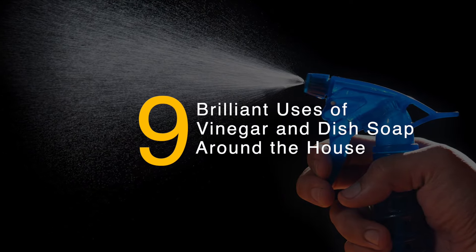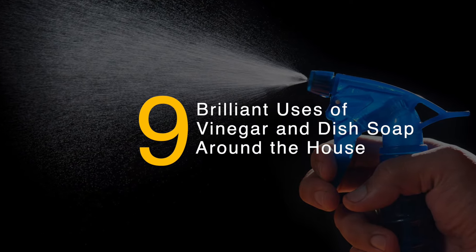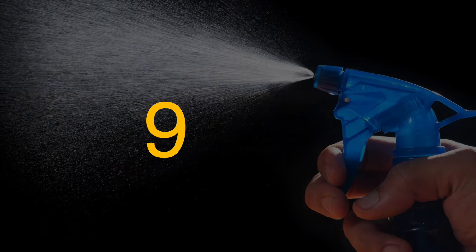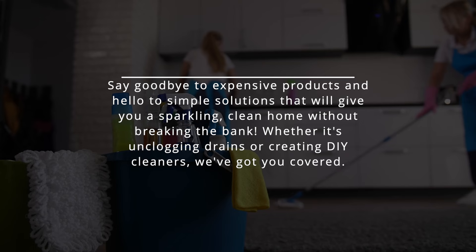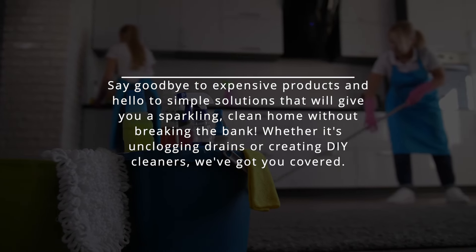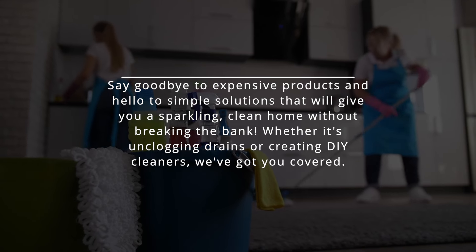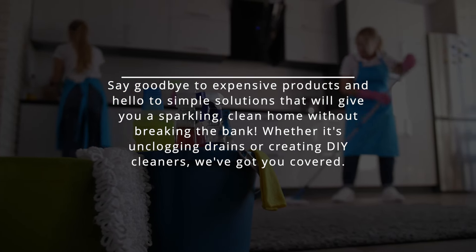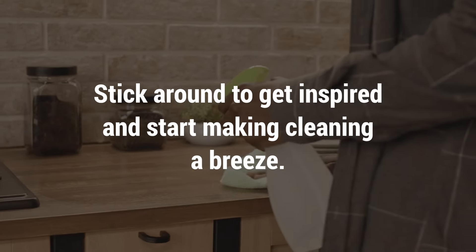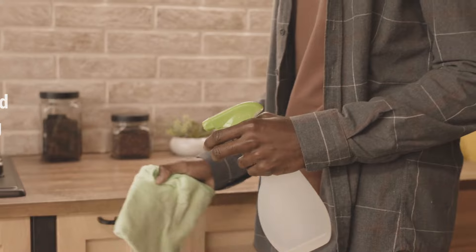Are you ready to revolutionize your cleaning routine? Today, we will show you 9 clever ways to use vinegar and dish soap around the house. Say goodbye to expensive products and hello to simple solutions that will give you a sparkling, clean home without breaking the bank. Whether it's unclogging drains or creating DIY cleaners, we've got you covered. Stick around to get inspired and start making cleaning a breeze.